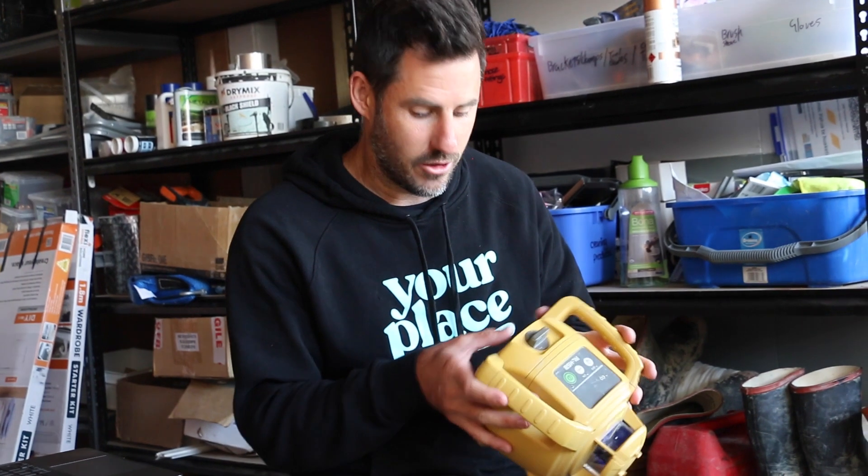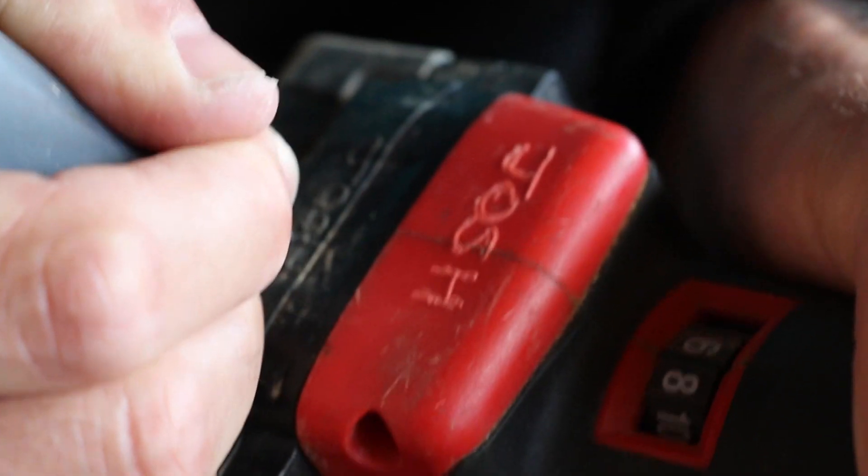First of all, double check that engraving your fine trigonometry instruments doesn't mess with them — I'm pretty sure this will be fine, and I do send it for regular calibrations. Number one: mark your tools. If it's one of my personal tools, I'll mark it with my name, Josh. If it's a company-owned tool, I'll mark it with the company name — YPB, Your Place Building.